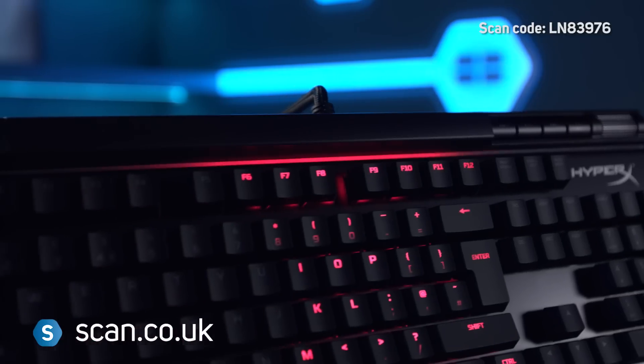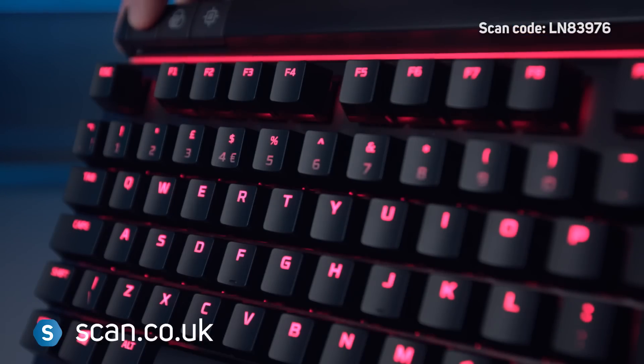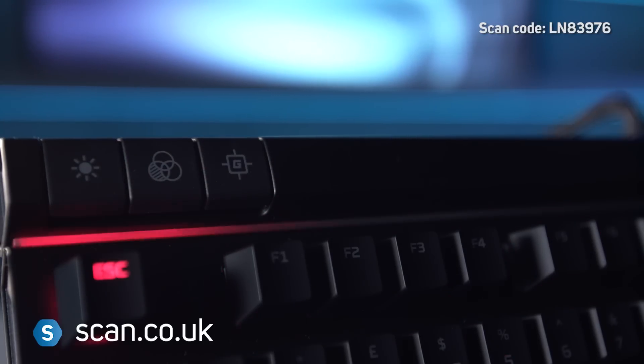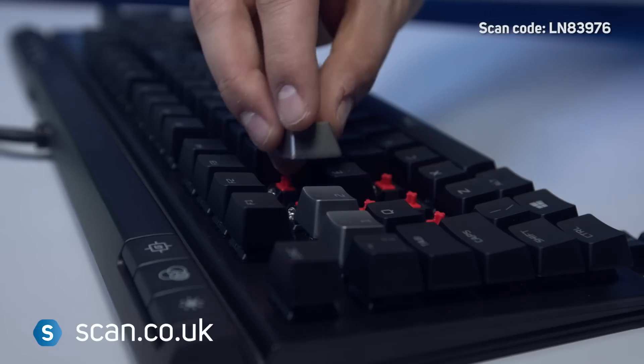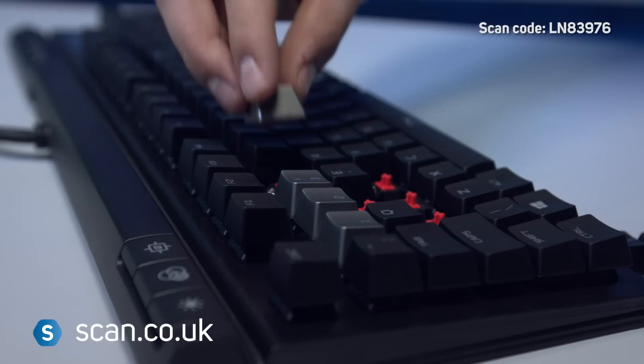For lighting, there's an 18 LED light bar at the top, as well as per-key illumination. These are controlled with a dedicated button for brightness and another for cycling through the different pattern options. This includes a game mode which only lights the main keys that you'll need. You can also swap out these keys with textured ones included in the box, along with a key puller.